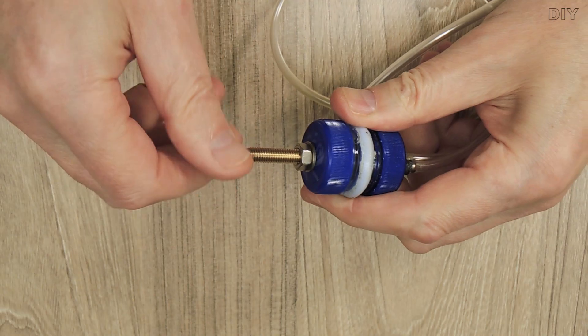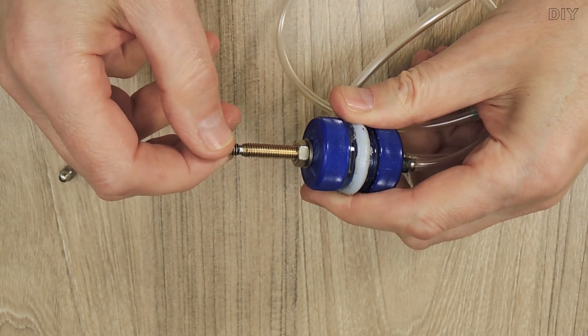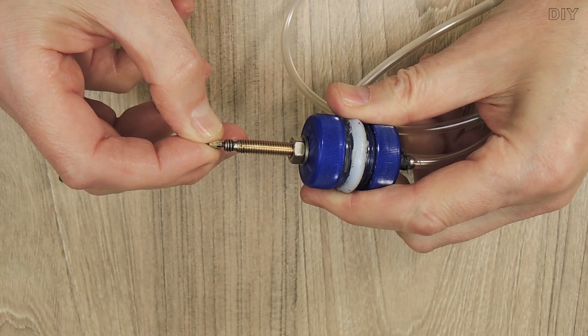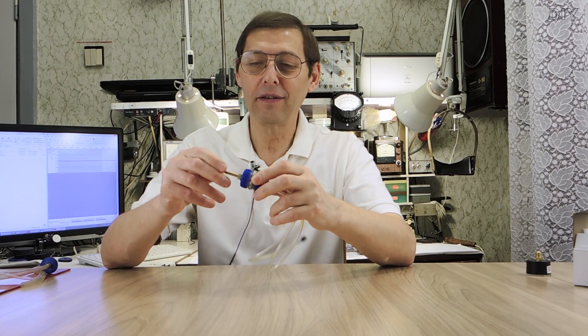To attach the pump, I used a press-to-nipple connector. These nipples are convenient because they can be unlocked and locked without additional tools.